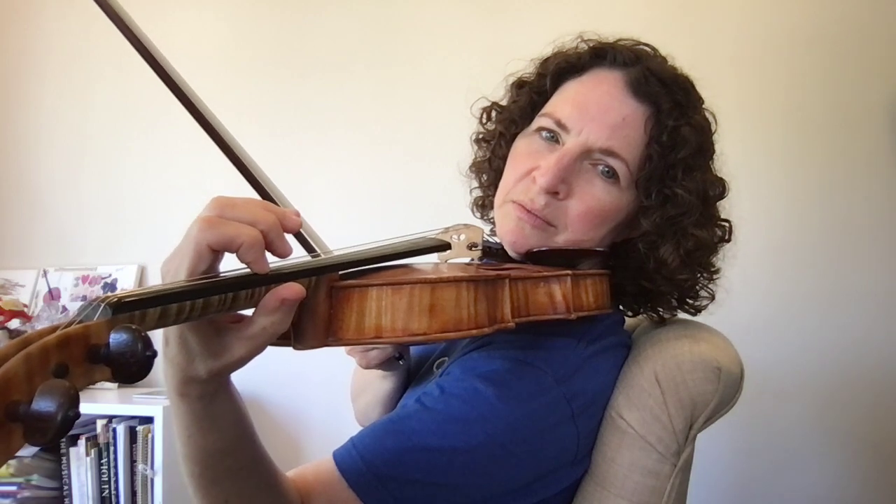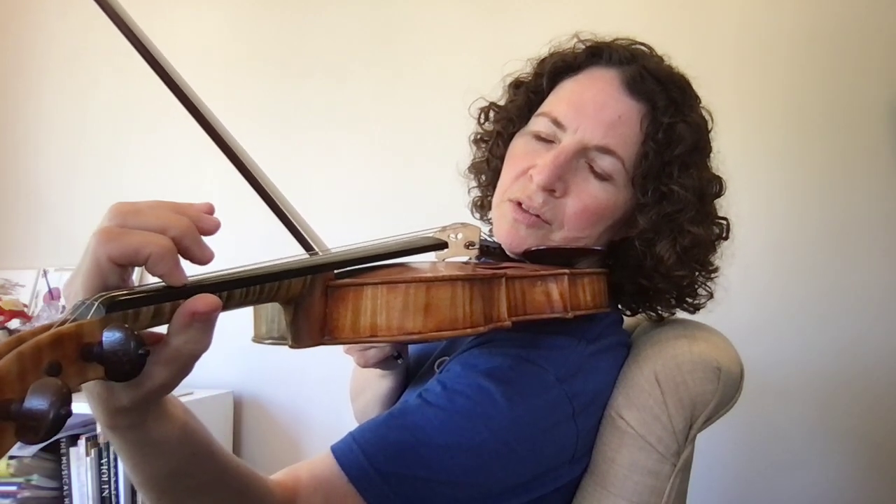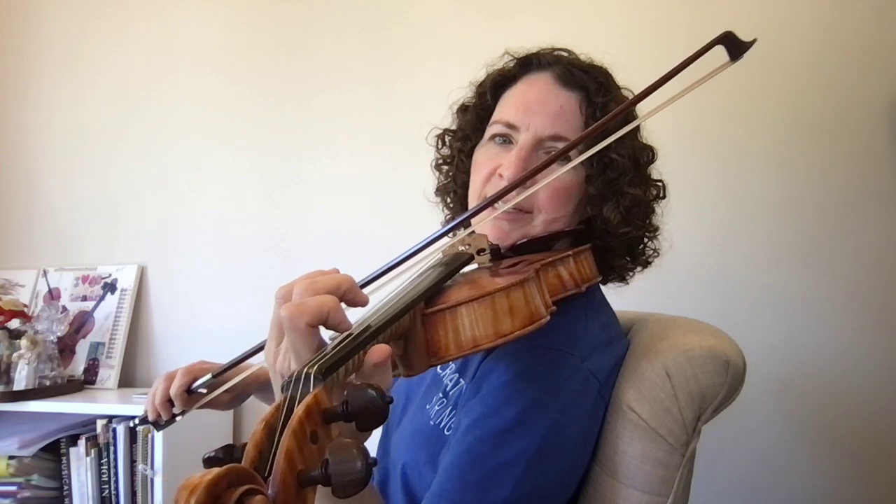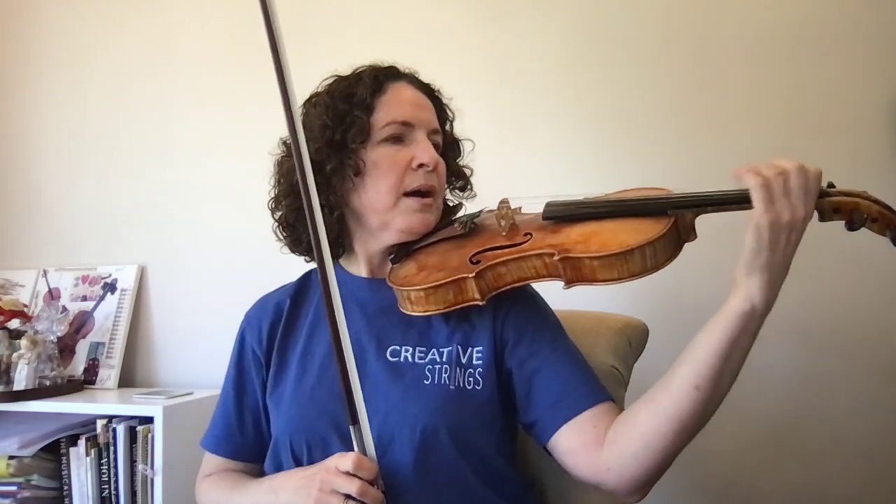The first thing to know about shifting is that when we move we release, and then when we arrive we press down again, so that we have as little friction as possible. I think of it as putting your brakes on a bicycle: you have your brakes on when you're in position, and then in order to move you have to release that brake, and then you can put it back on.